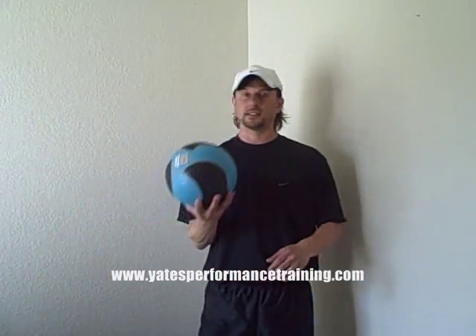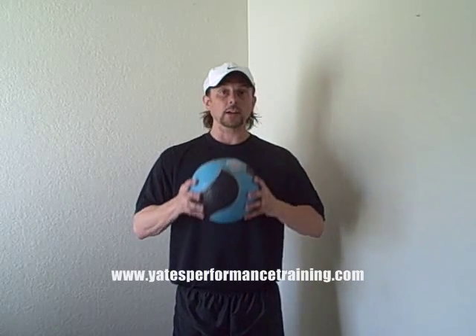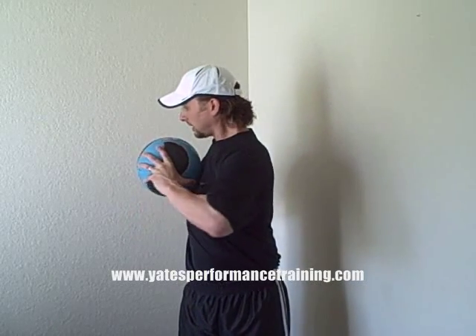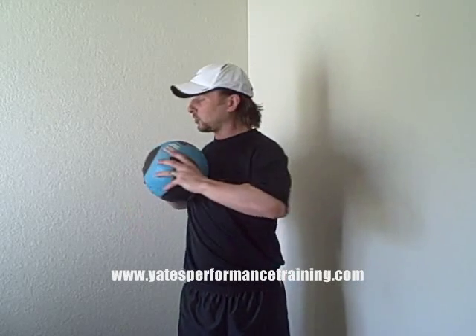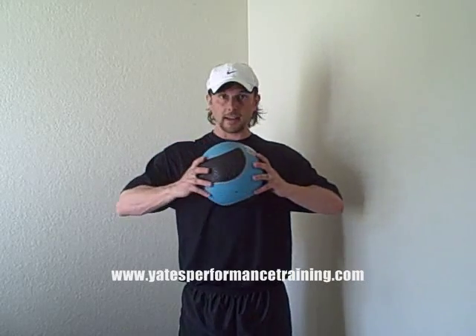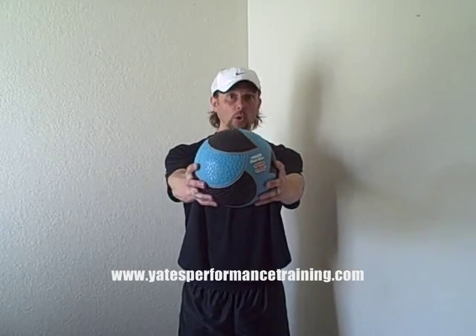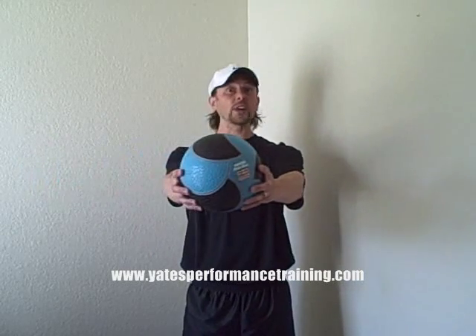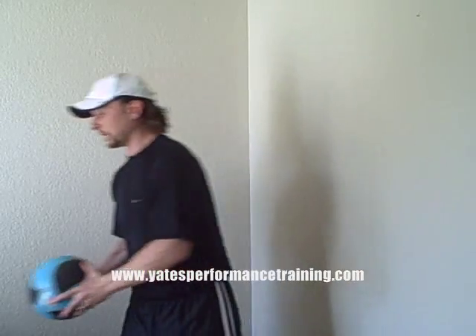The third exercise is a trunk rotation. I like to use a medicine ball for this — three to five pounds — but you don't have to. Hold the ball at your chest, feet about shoulder-width apart, and just turn your trunk to one side, back to the middle, then turn to the other. I'm not moving my hips — you only turn your upper body and your head. For an advanced version, hold the ball out in front of you and try it; that's really hard without moving your hips. Just go side to side and try not to move the hips.